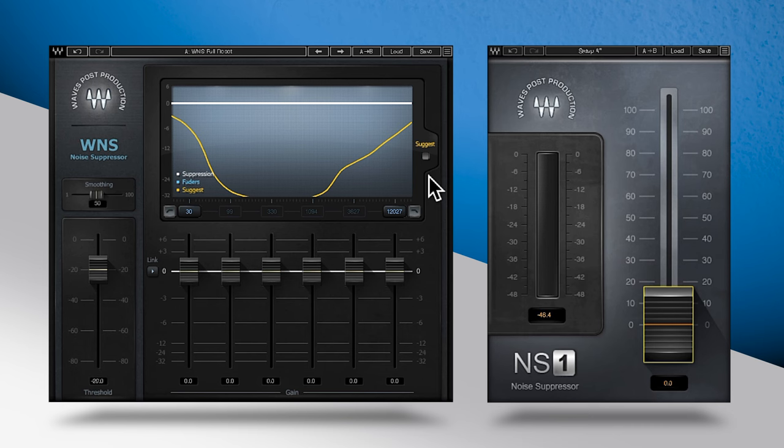With this chain, we're going to use WNS as a first pass at noise suppression, using the suggest option along with the faders below to target the most prominent noise in this example.